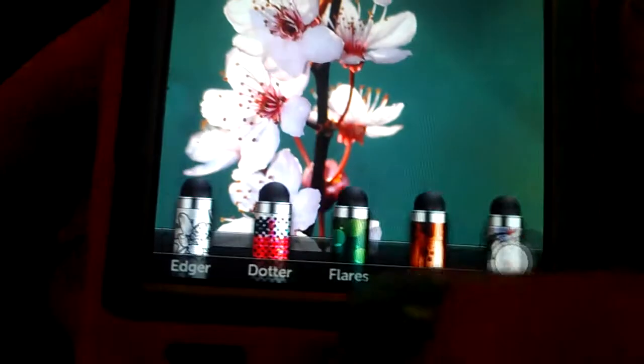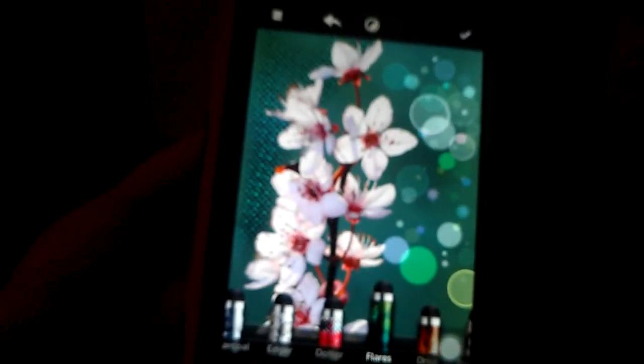You just select one of these brushes and they all have different effects. I'll pick the Dotter and then you can put the effect right where you want it. This one is called Flares and it's like dots — kind of like bokeh. I love this app for editing photos because you can put the effects where you want them and not where the app has preloaded them. So check that out, it's called Repix.